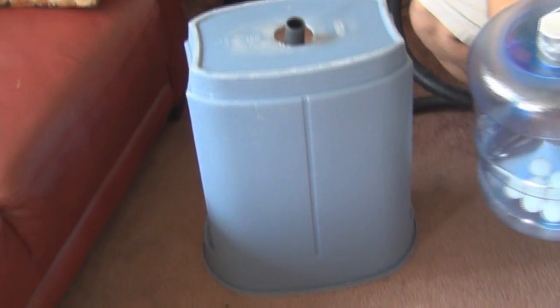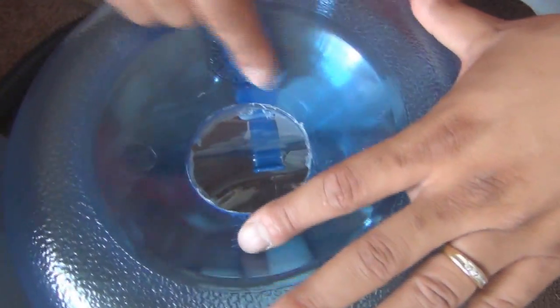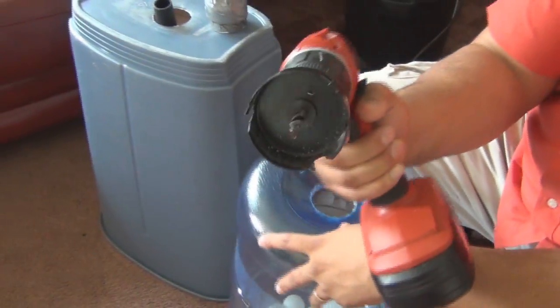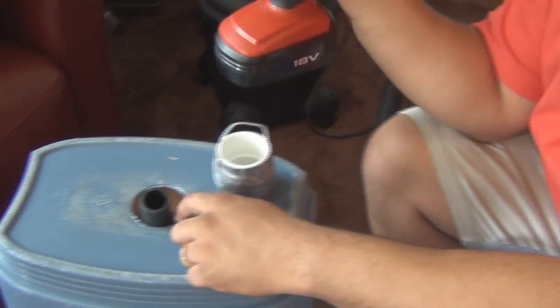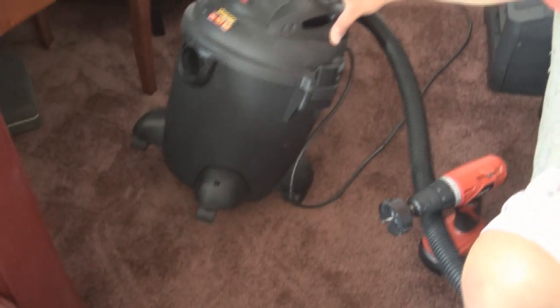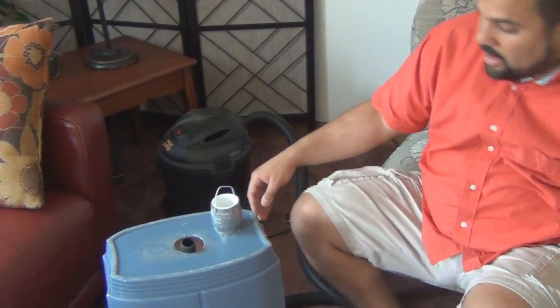This is a trash can, and this right here is a piece of PVC pipe with a coat hanger on the top. So when the balls come up, they hit the coat hanger and they kind of hover there for a little bit. Right here, this is a two and a half inch hole — I used a hole saw bit. Basically I took this two and a half inch hole saw bit, put it in and went around, and bam, you have your hole. I did the same on the top of the trash can as well.